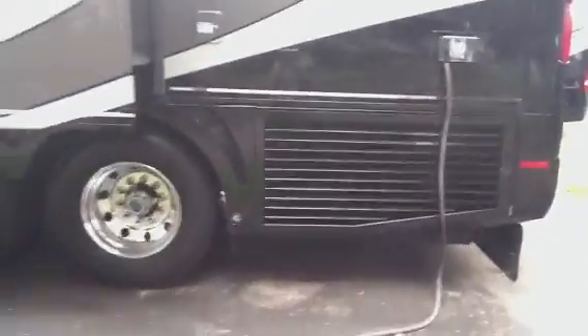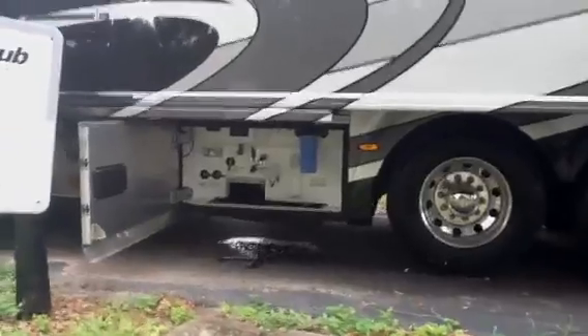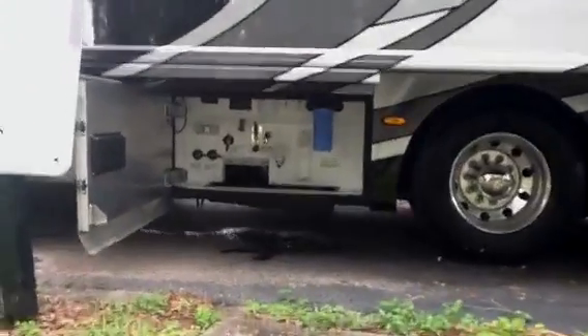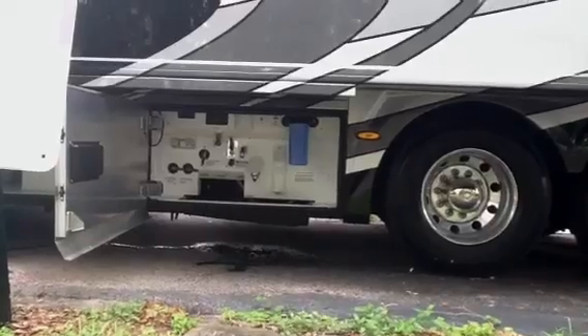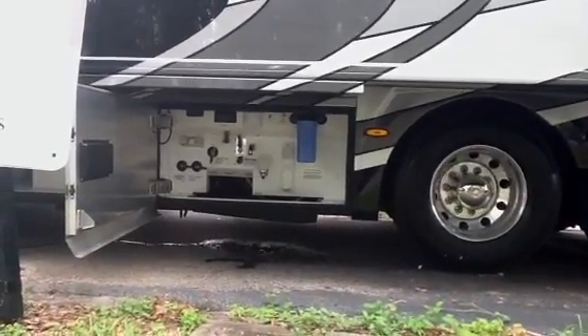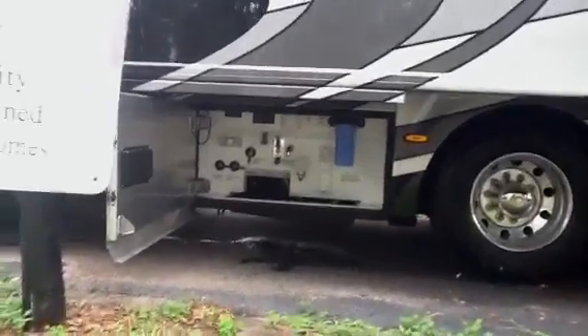Just like that you can bring that cord in if you need to. Your wet bay is down below — all your tank levels, water filtration system, outside shower, cold water drain, hot water drain, and lights of course.